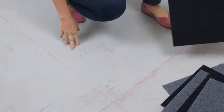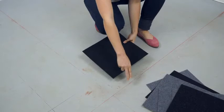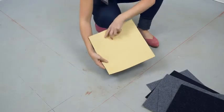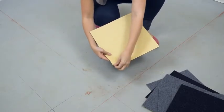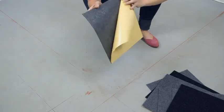In my project area I will begin in the center of my room. I've already placed two chalk lines for guidance, dissecting my room into four equal quadrants. The first tile will be square with the corner of my two intersecting lines.